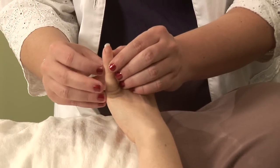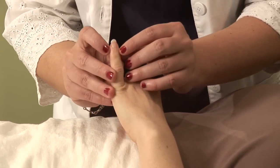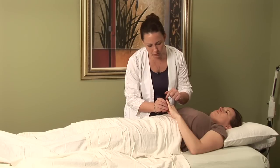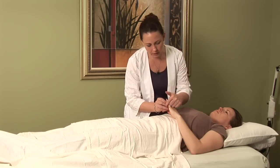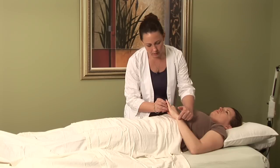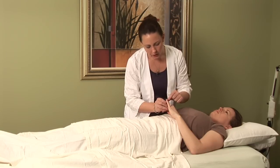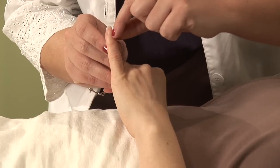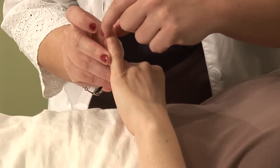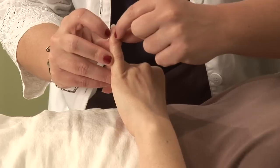The first point that I would always use is a fingernail point on the small intestine channel. The channel runs where the red and the white skin meet, here down the side of the hand and through the wrist. This point is easily found by locating the lowest part of the nail bed and the widest part of the nail bed, on the lateral side of the pinky, where the two would cross.